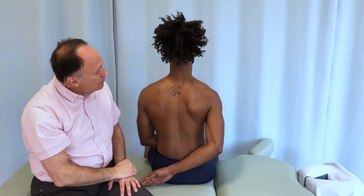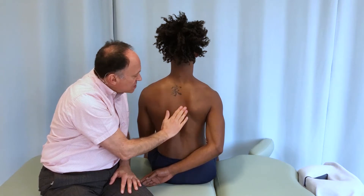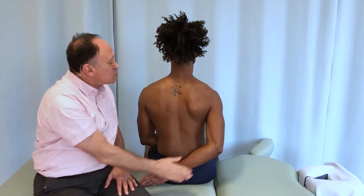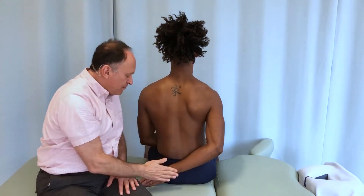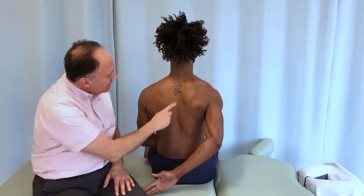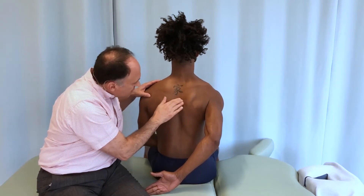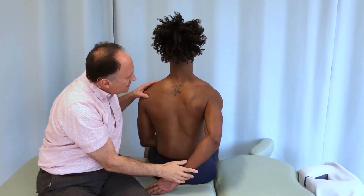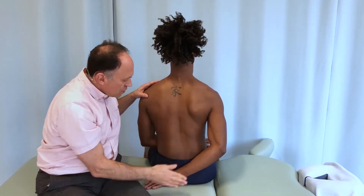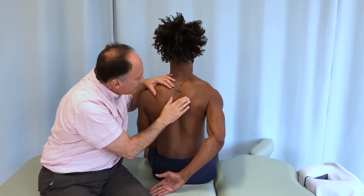Let's demonstrate this now for the rhomboids. Right now, when he's relaxed, we have a smooth contour here. Justin, further extend your arm at the shoulder joint by bringing your hand away from the small of your back — and right there, I can see the inferior border of the rhomboids becoming apparent. Relax — smooth contour. Lift away, and there I have the inferior border of the rhomboids.